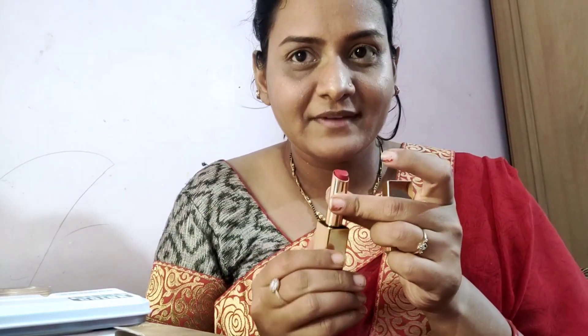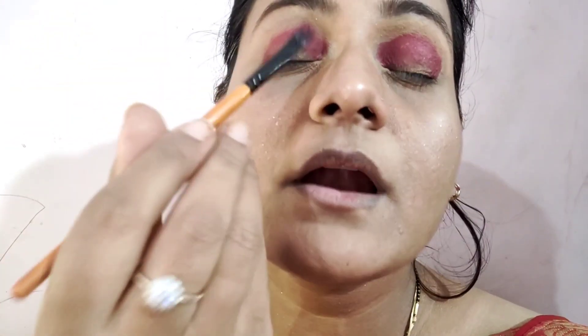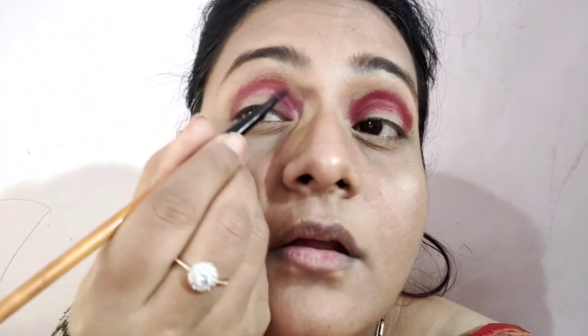I will fill it with eyeshadow now. Starting the eyeshadow — I don't have a dedicated red color, so this is the inner part and outer part application. Inside I will use the golden shade and put it on the inner corner.